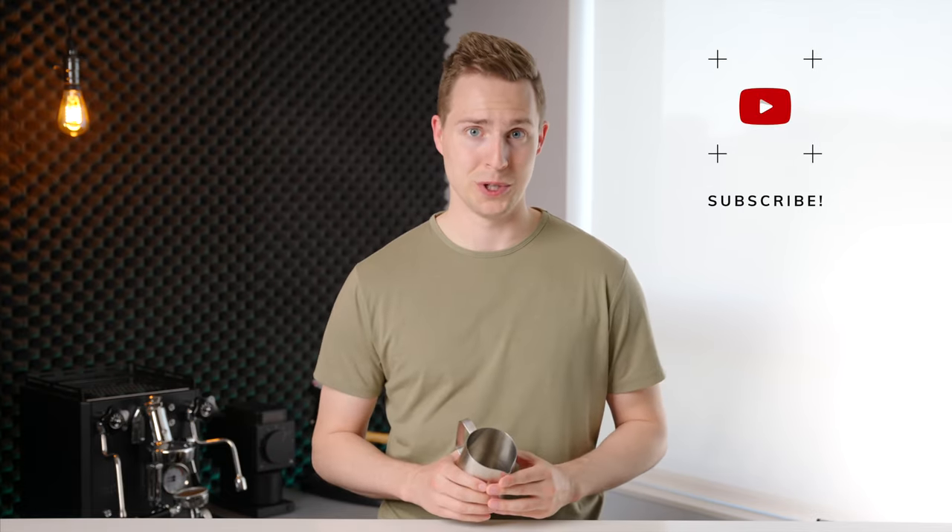So give this a try for yourself. If you are successful, be sure to tag me on Instagram so that I can see your beautiful Americano latte art. If you've enjoyed this video, please leave it a like and even consider subscribing if you want to see some more like it in the future. Thanks for watching and I will see you in the next one.